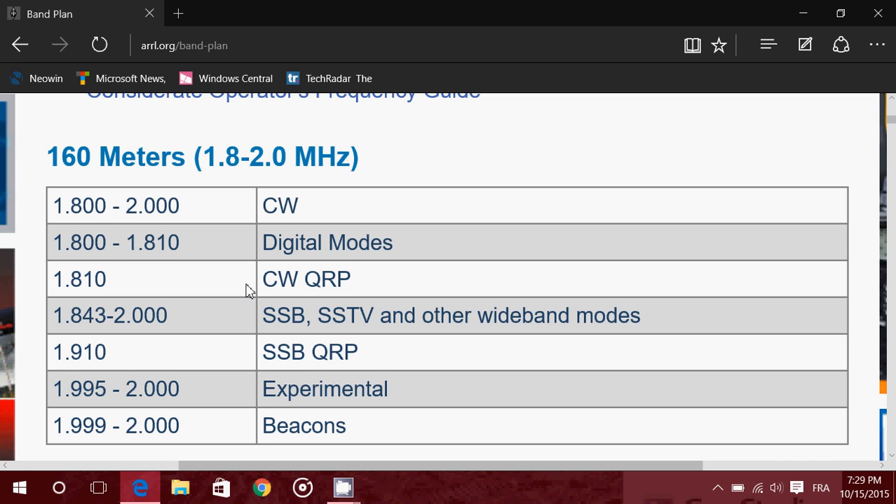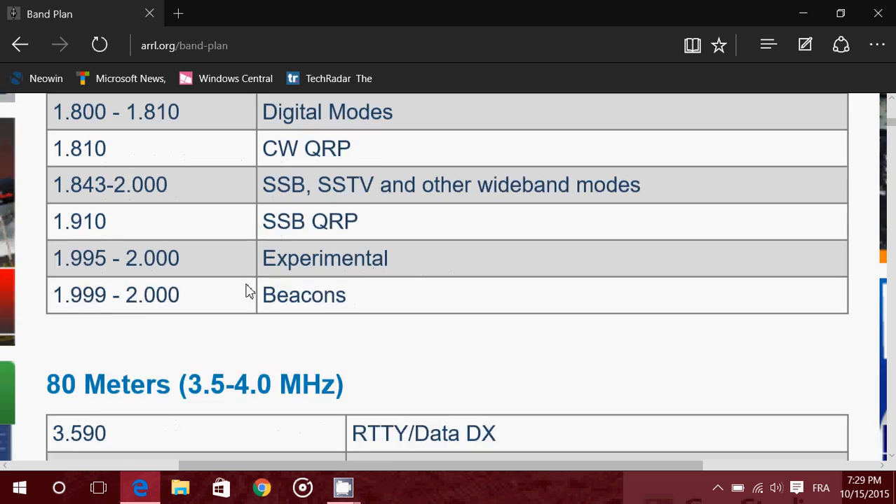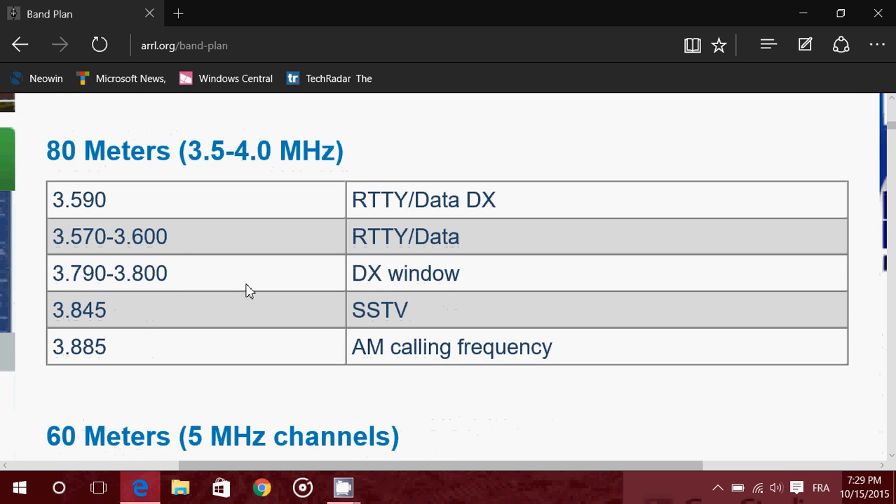160 meters is hard to receive — lots of noise because it's a very low frequency, just above the medium wave band. 80 meters is a pretty active band. It's very local, so you'll hear amateur radio stations from very close to where you live — basically up to one hundred, two hundred, or three hundred kilometers away.